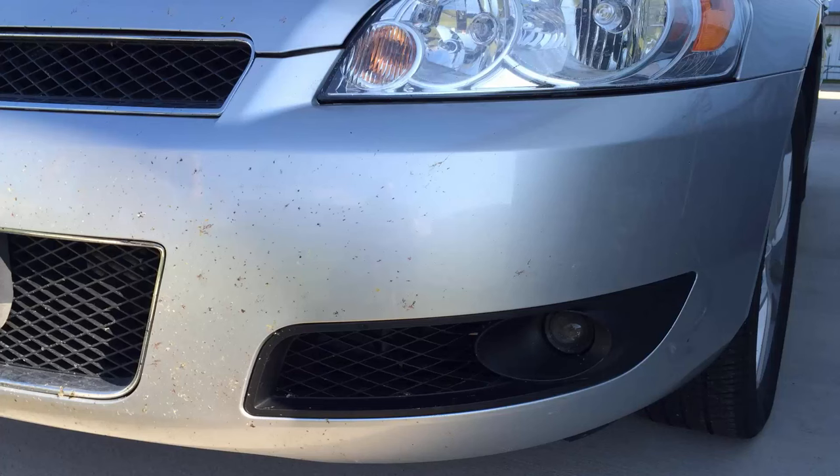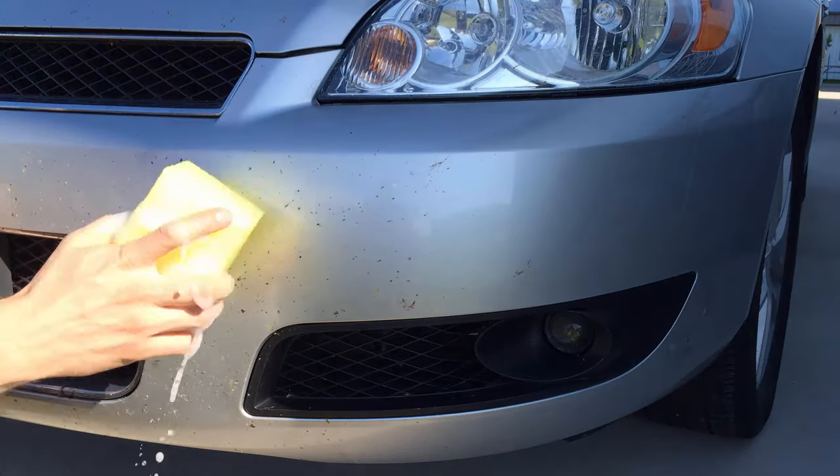All right, today we're going to show you how the bug block works to remove these stubborn bugs from the front of your bumper. We've soaked the bug block in some simple soap and water, or you can use wash and wax or whatever you choose.